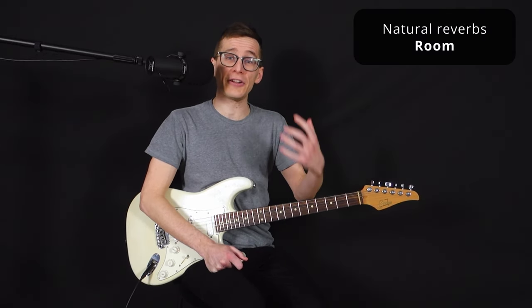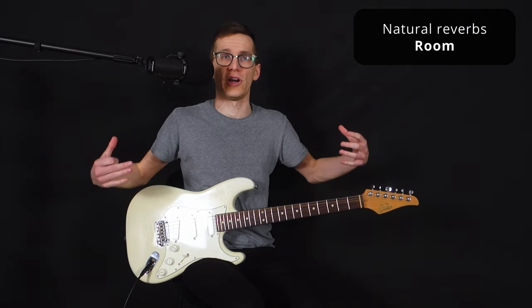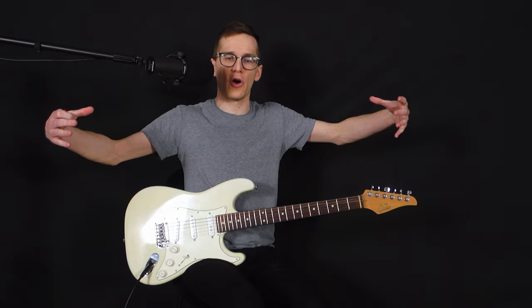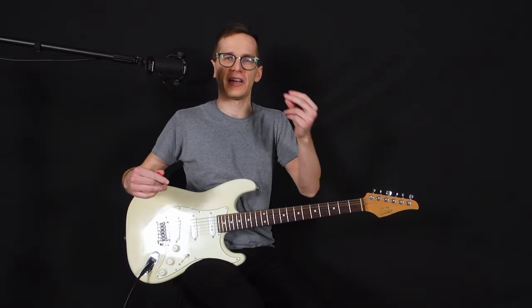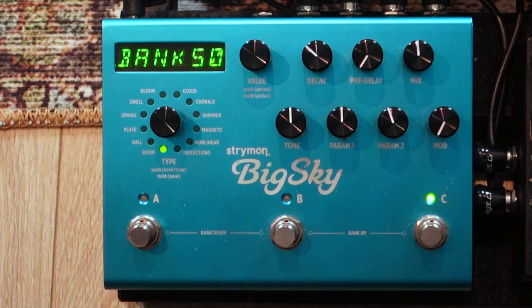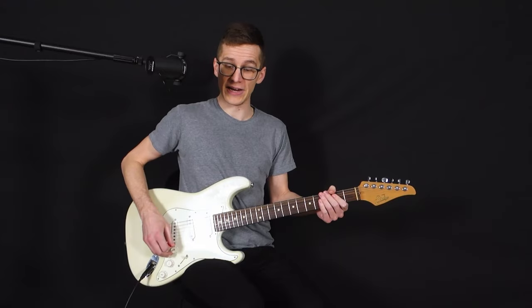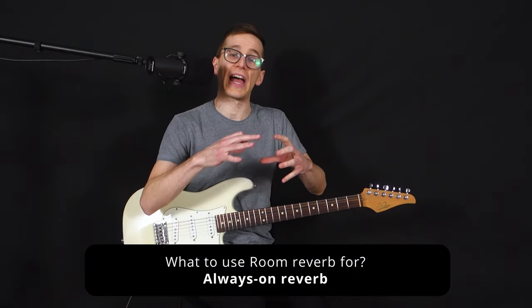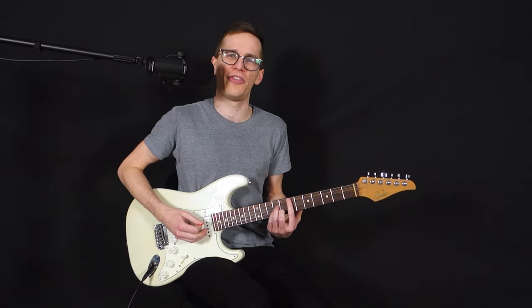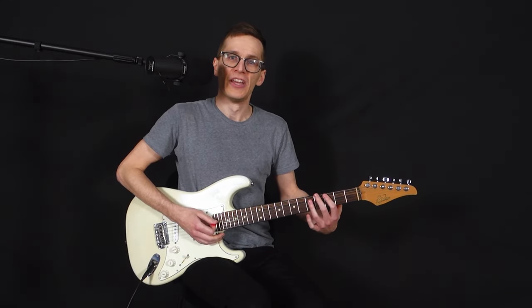The second category is the natural reverbs, where we emulate the real reverberation of a room. The room reverb emulates the sound of being in a real room — small room or a bigger studio — but you get fewer reflections and it's much shorter in length. It's a really short reverb and you can use it as an always-on reverb, especially if you just want a little bit of air. If you play with a dry signal, it sounds too dry, but you don't necessarily want a wash in the background.